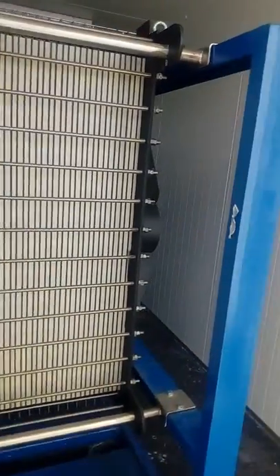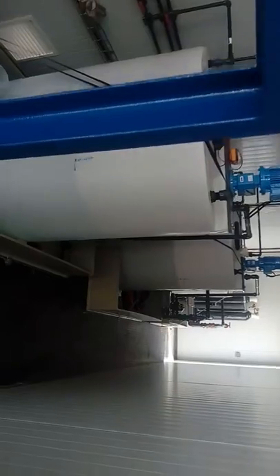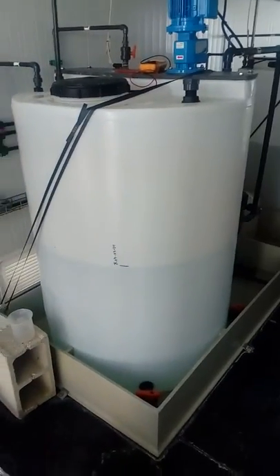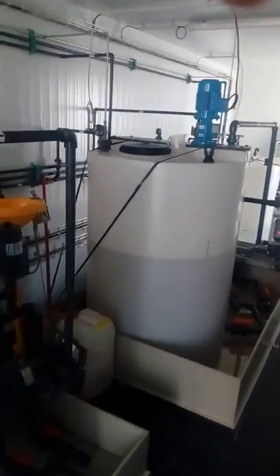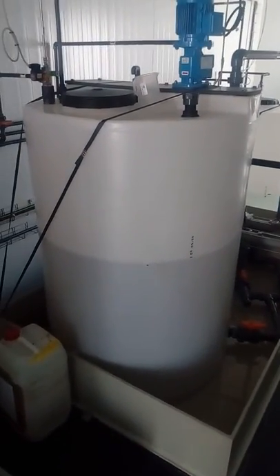As you can hear — because you're hearing the pumps — this pilot plant is already working. Now you can see here the catalytic tank; this one is the anode tank.